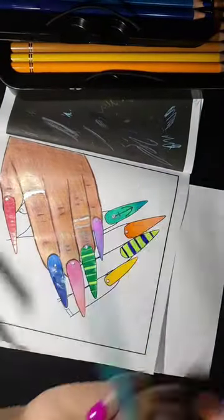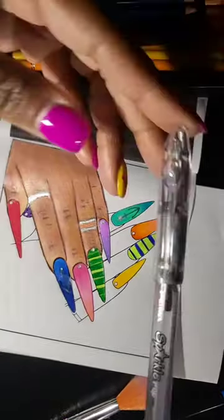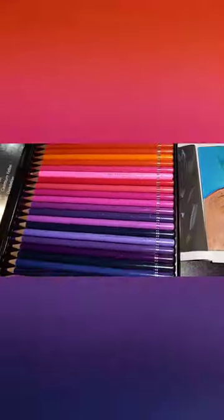I like these pencils. That tip did break — I didn't sharpen that one. I sharpened the brown shade that you saw earlier, so they sharpen well. They blend well with gel pens, so yeah, I'm happy.